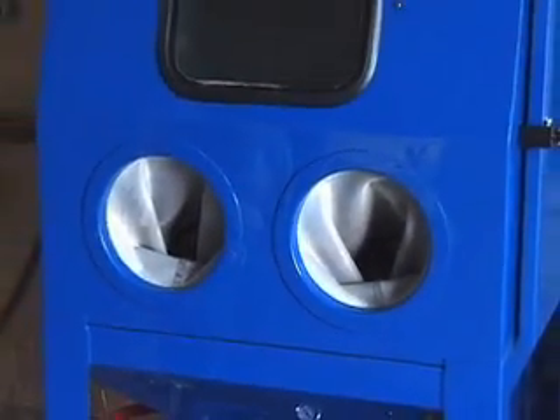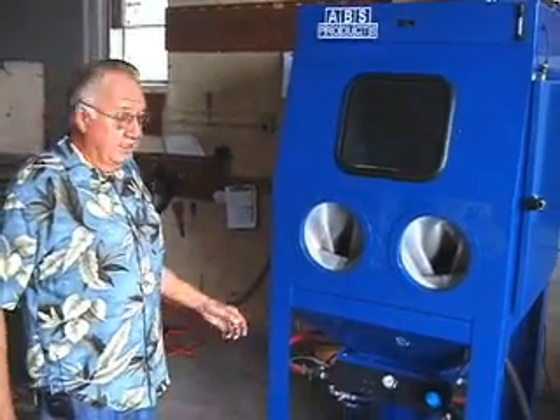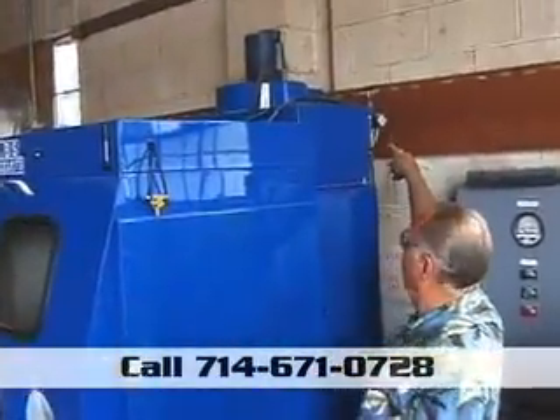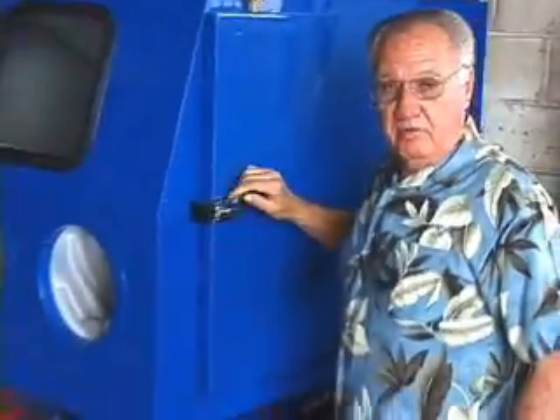And then we have automatic pulse air — every 30 seconds it pulses a filter. There's a filter on both sides; it's a 225 square foot filter here. There's the air for the pulse air, and when you shut it off, it runs for three minutes afterwards.